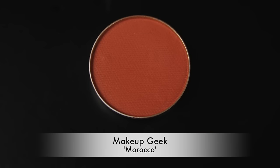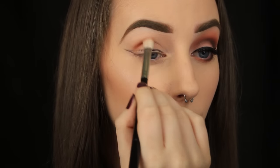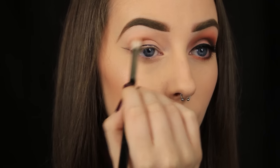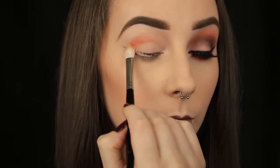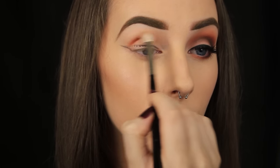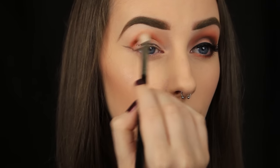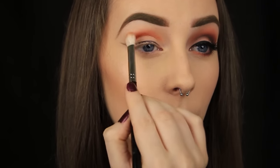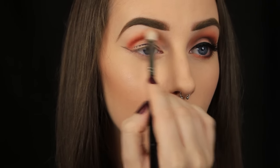The first eyeshadow I'm taking is Morocco by Makeup Geek. I've picked up a small amount of the product on a blending brush and now I'm starting from the edge of that wing and buffing the shadow into the crease. I'm using a mix of circular and windshield wiper motions to apply the product and I'm keeping this colour strictly to the crease.